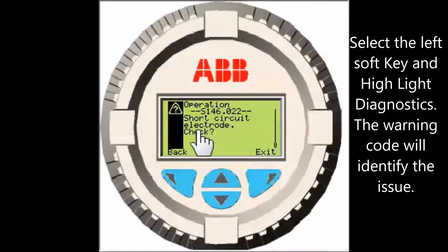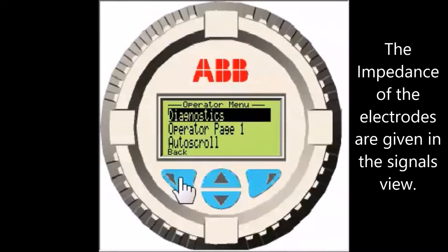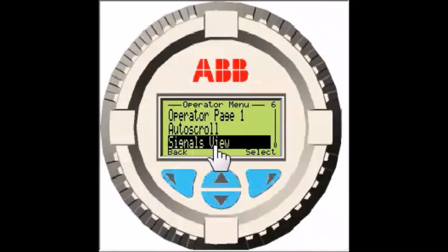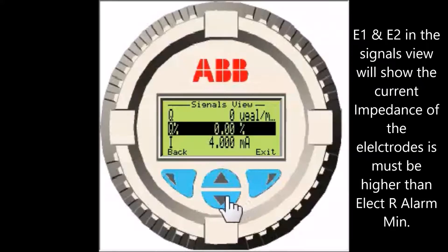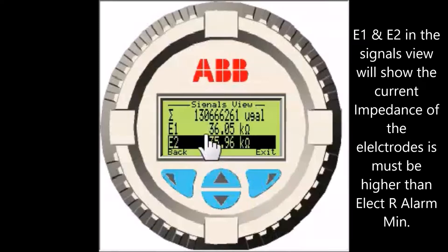Select the back soft key and return to the operator menu. Scroll down to the signals view menu and select it. Scroll to the parameter E1 and E2. These are the electrode impedances. If these impedances drop below your Elect R-Alarm Mint setting, it will trigger a short circuit warning. These impedances should be relatively balanced as well.